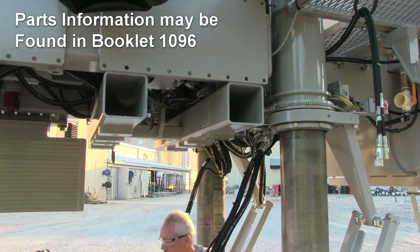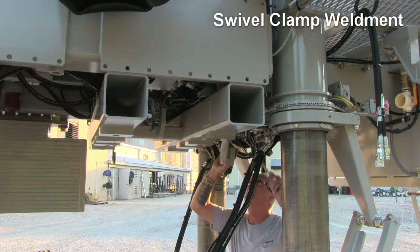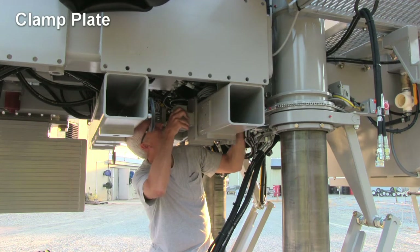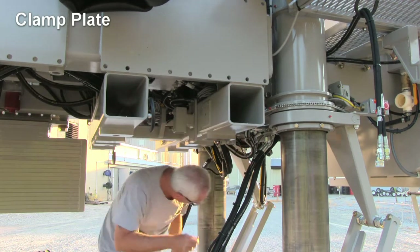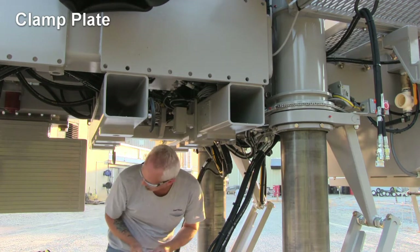Raise the machine to a height that gives good accessibility. Begin at the rear of the machine with the swivel clamp weldment and the clamp plate. These are the brackets for the rear grade sensor and rear steer mounting bracket. They will attach to the rear frame tube that is part of the mold offset assembly.